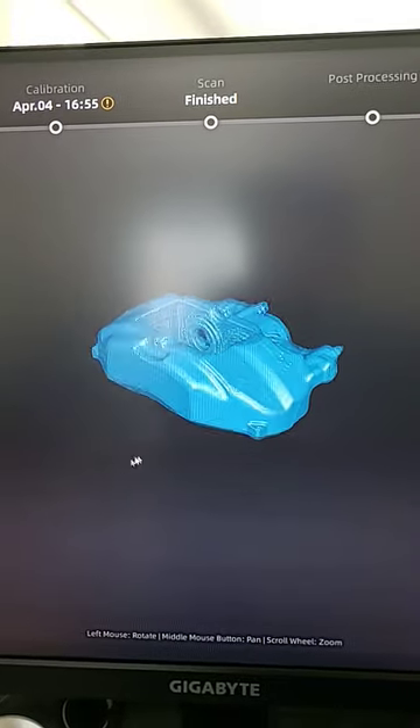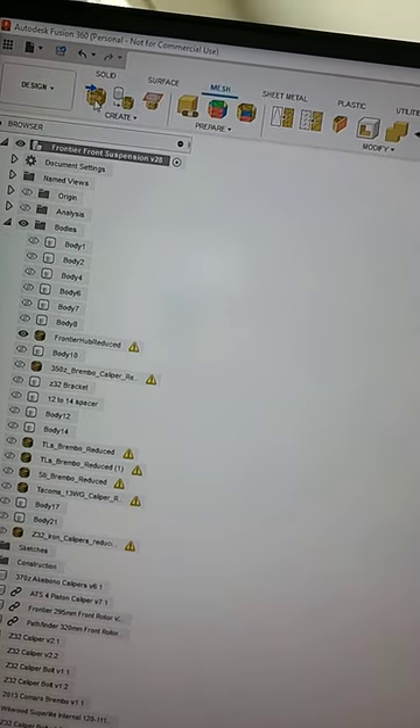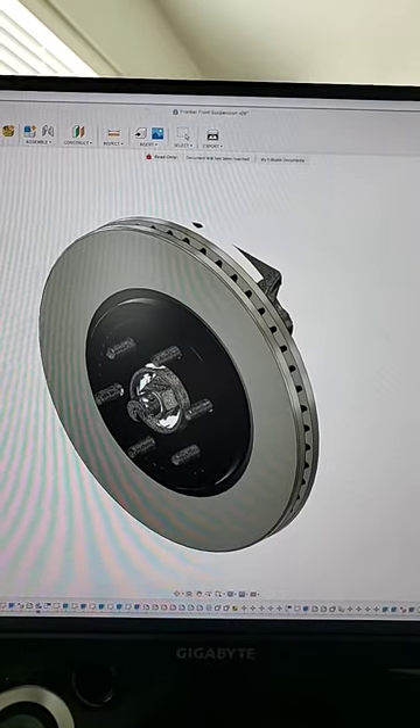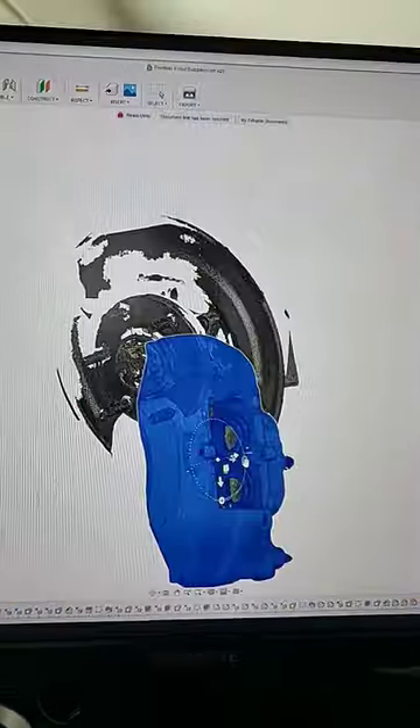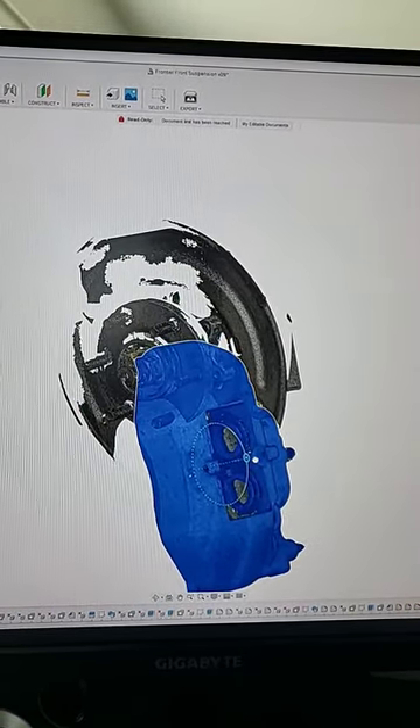I mesh the whole part into a solid model, then go ahead and insert mesh, choose my file, and use the coordinate system to align it to my other known models.